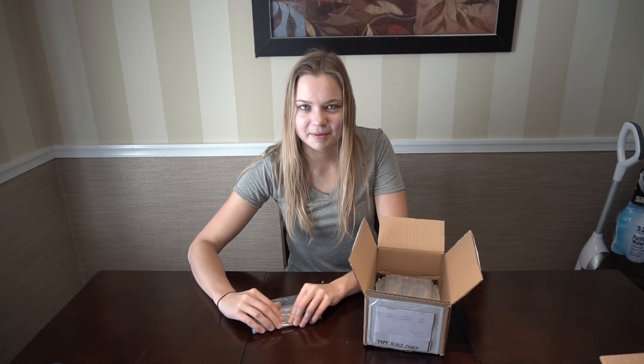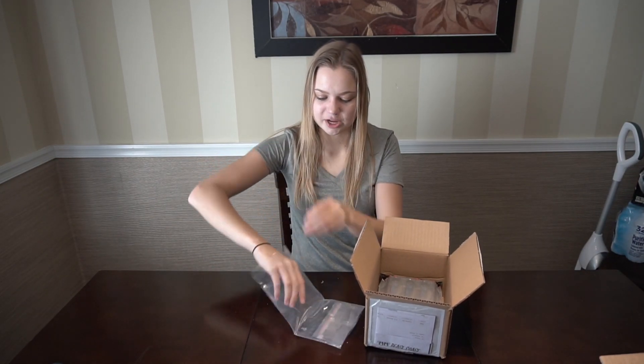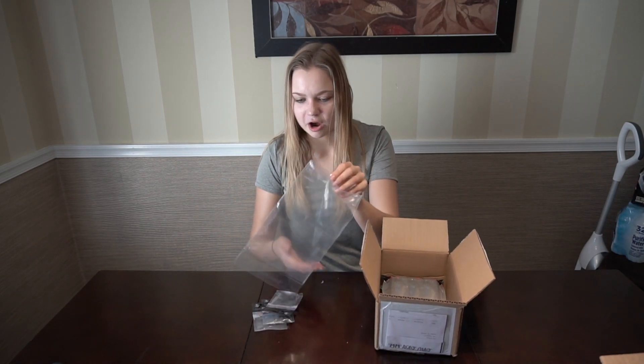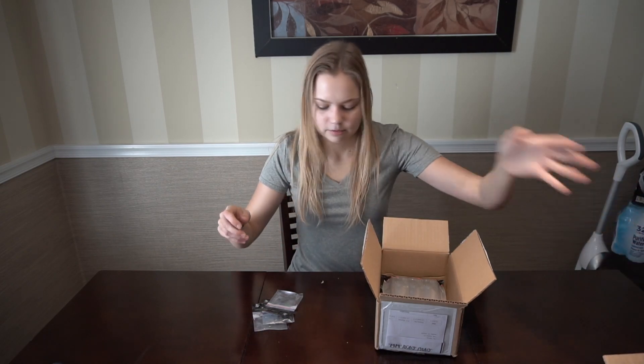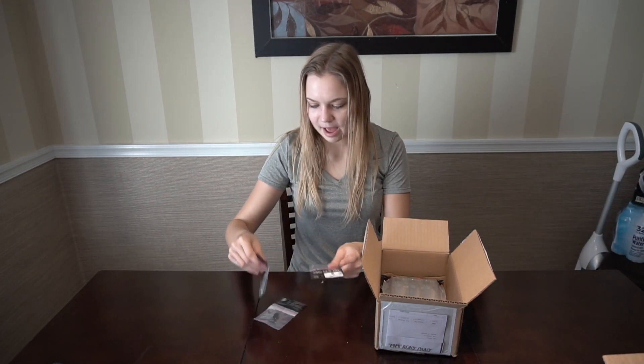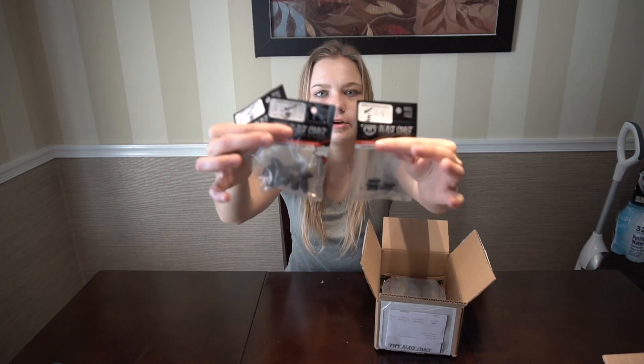It was really, really cheap and the package got here in about three days, which is not bad. We also have some half-ounce weights and some drop shot weights.